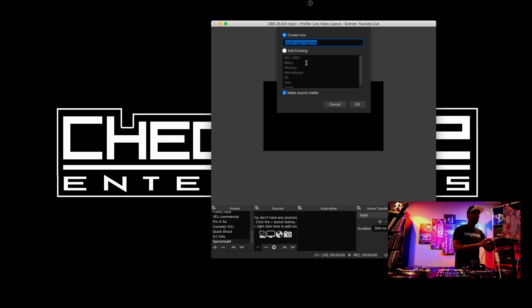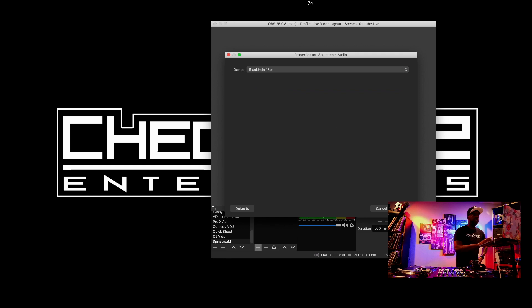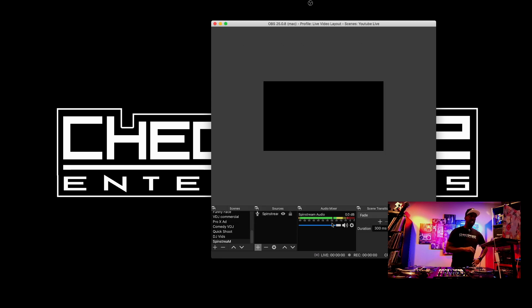The app needs to be active the whole time or it won't show up in OBS, so just make sure it's active — you can minimize it and send it down and never think about it again. As long as it's on, OBS will be getting that stream. In OBS it was as simple as going in, adding a new audio input capture, and selecting the BlackHole 16 channel. That was it — done, easy.